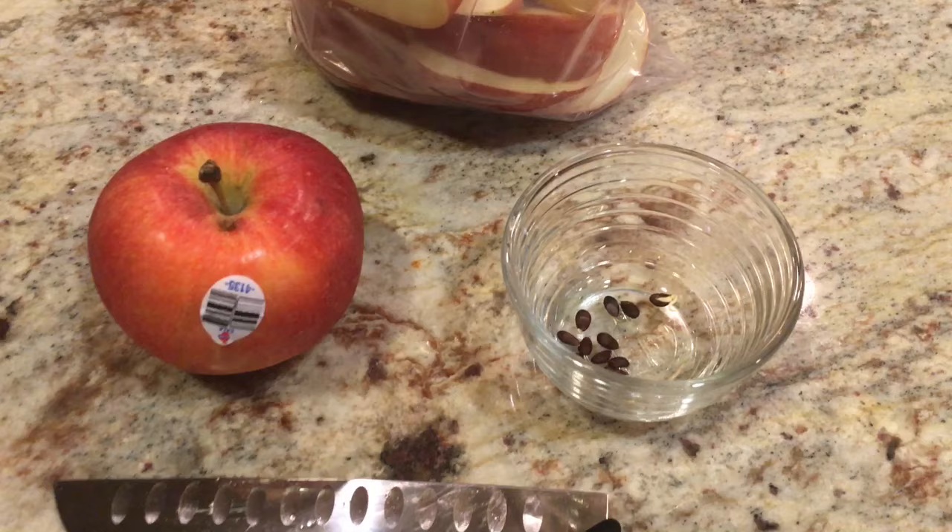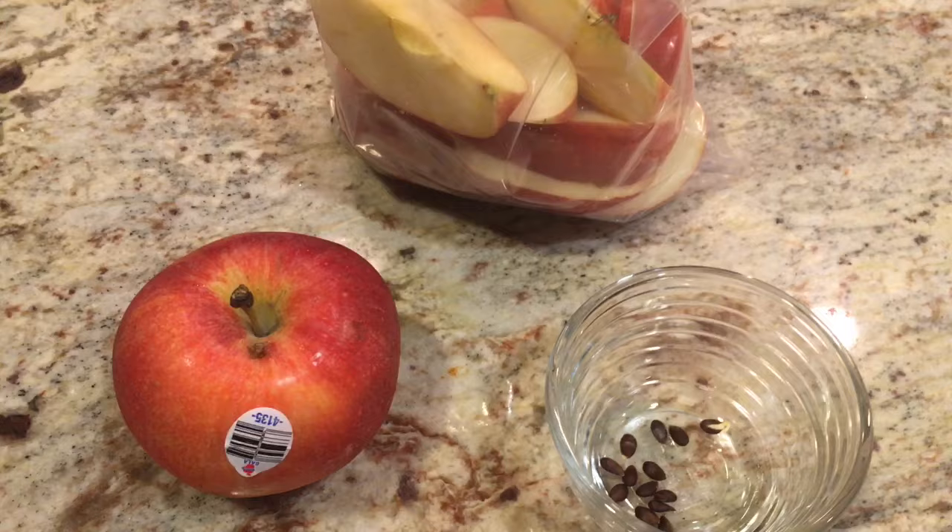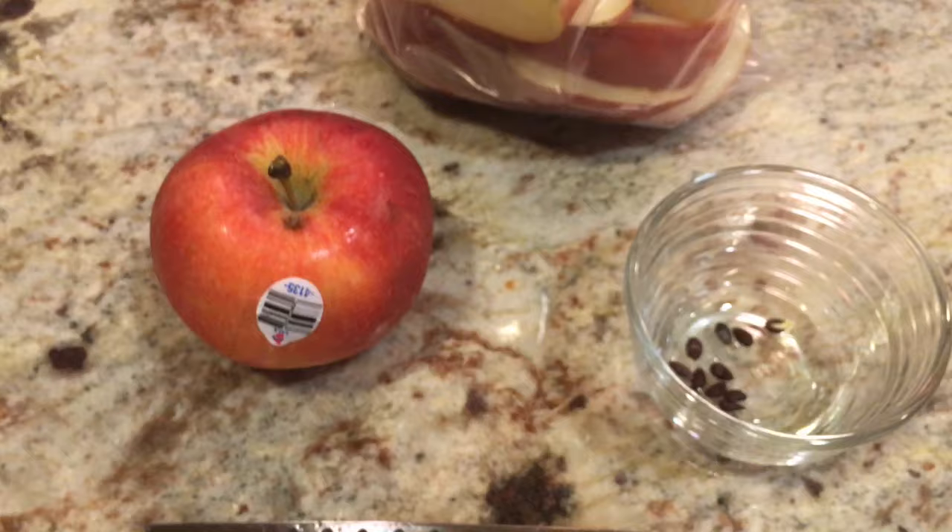Hey everyone, Rob the Backyard Gardener here. I started an apple series about four and a half months ago, and a few people wanted to know what happens when you open an apple and see that the seeds have already sprouted. For me, that seems to be the best way to get them started, because some of the work is already done. I have these Gala apples right here.